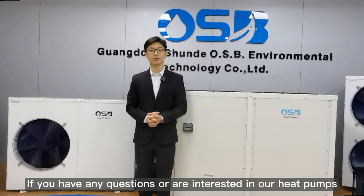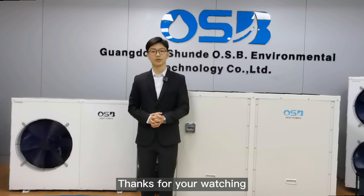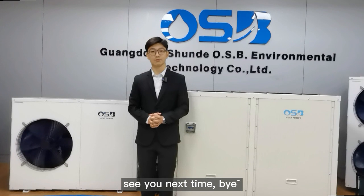If you have any questions or are interested in our heat pumps, please contact us. Thank you for watching. See you next time. Bye.